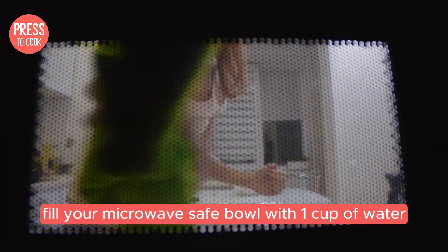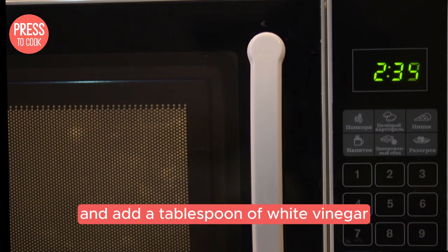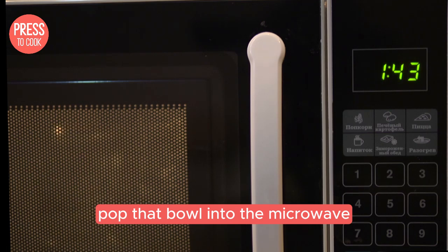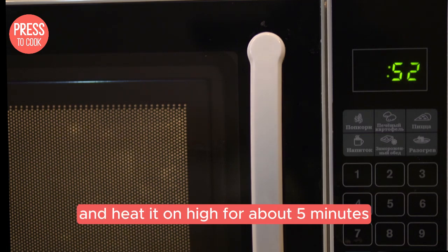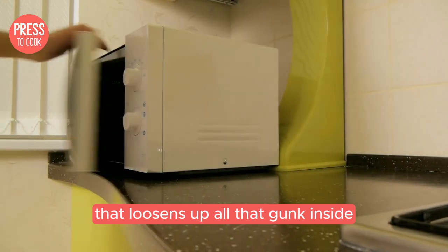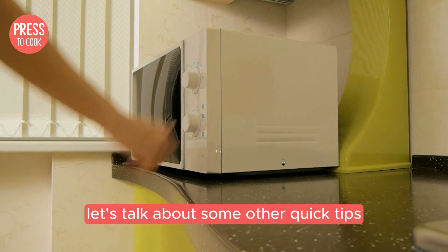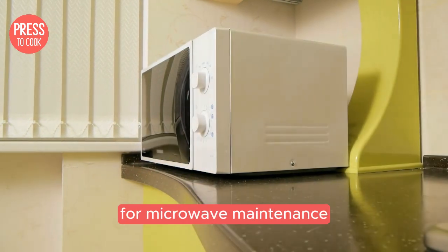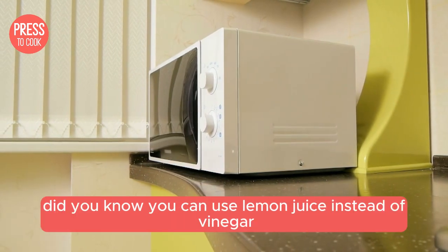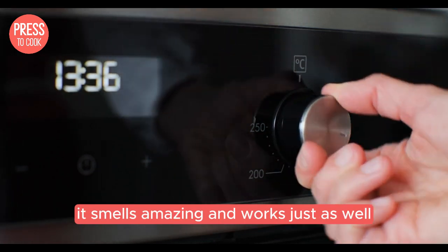Fill your microwave-safe bowl with one cup of water and add a tablespoon of white vinegar. Pop that bowl into the microwave and heat it on high for about five minutes. This will create steam that loosens up all that gunk inside, making it easier to wipe away. While that's steaming away, let's talk about some other quick tips for microwave maintenance. Did you know you can use lemon juice instead of vinegar? It smells amazing and works just as well.